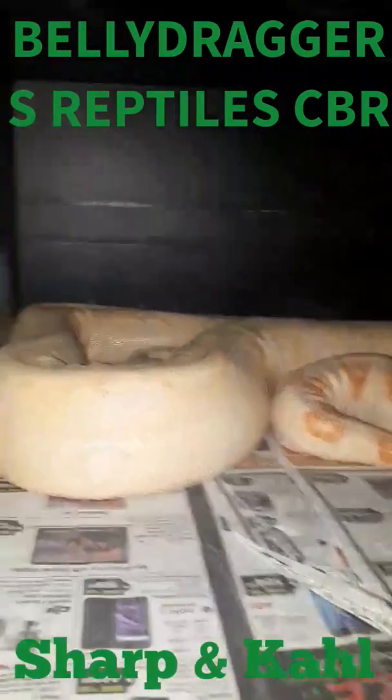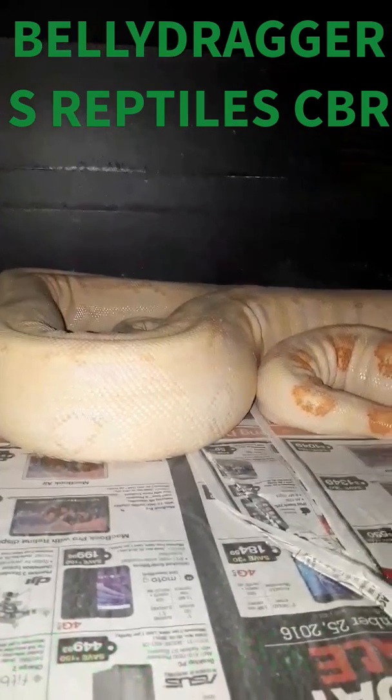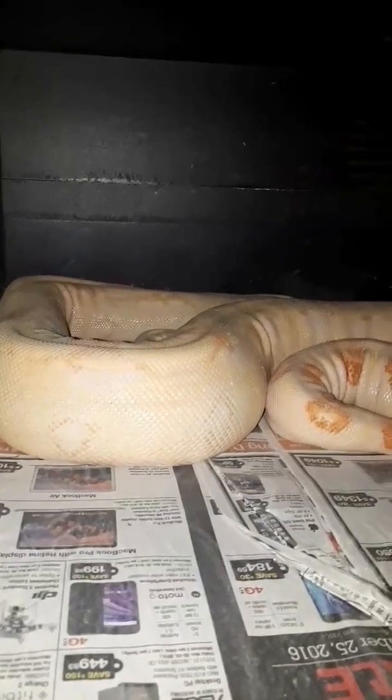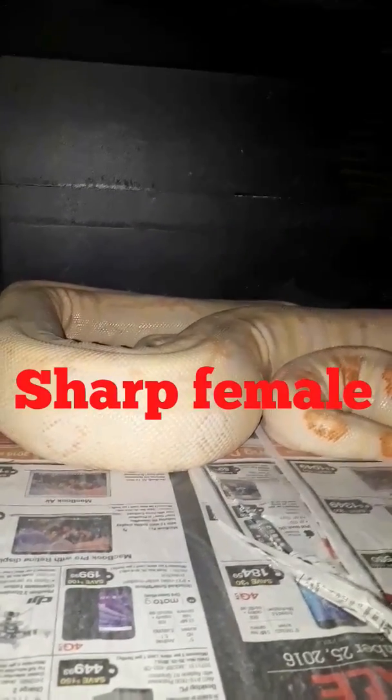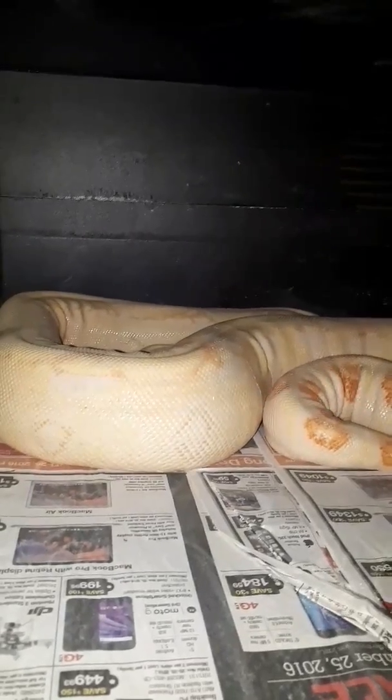Hey guys, welcome back to Belly Dragon Reptiles. Today I thought I'd just do a short video on our Sharp and Call albino boas. Right now this is just our Sharp female albino boa.